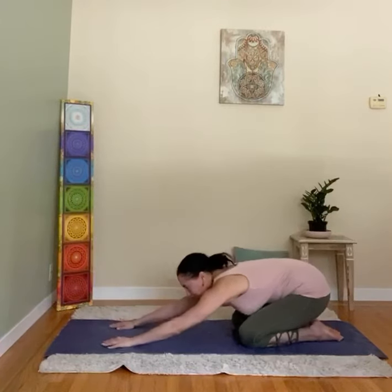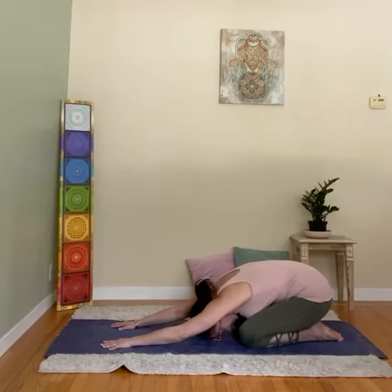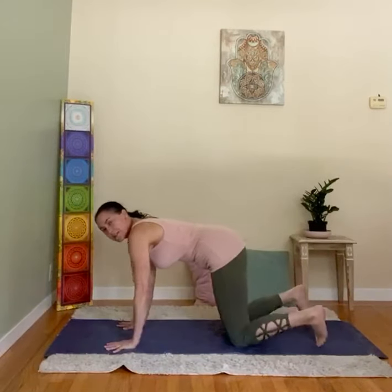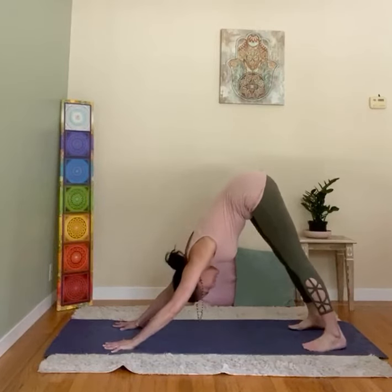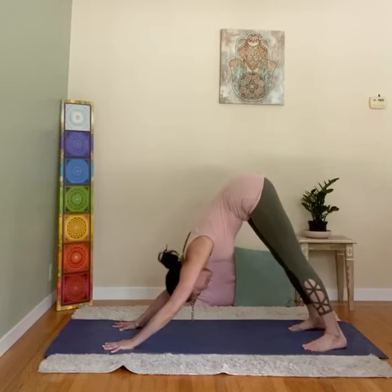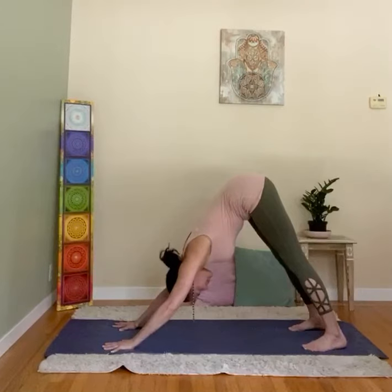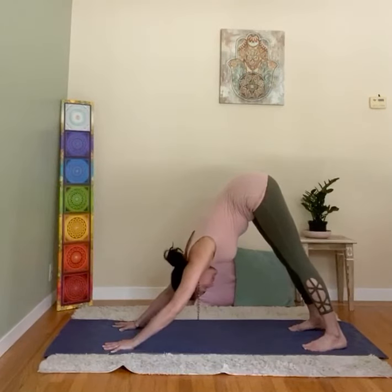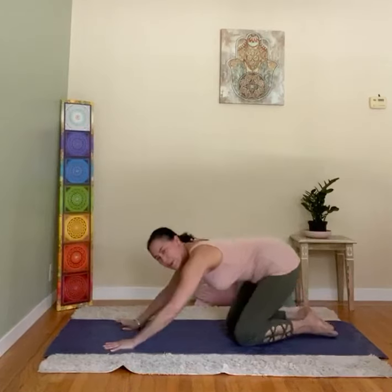Big toes touch — Child's Pose. Then Down Dog: come up to all fours, curl the toes under, lift the hips, extend the spine, hold and breathe. This pose stretches the back and legs and strengthens the arms. Always with slow breathing in yoga — it can relax the mind. When you come out, knees down, Child's Pose and relax.